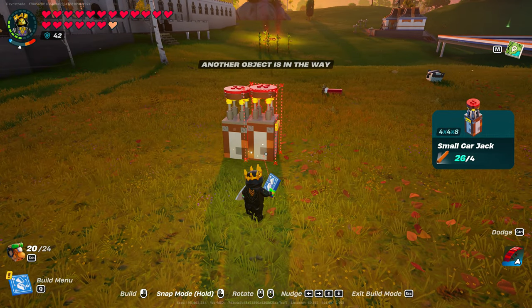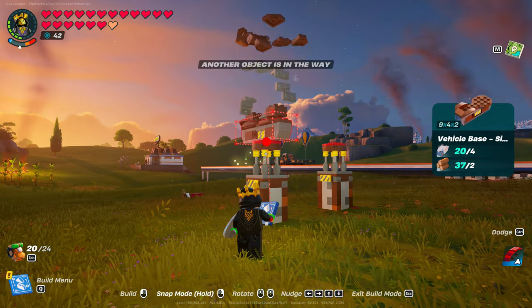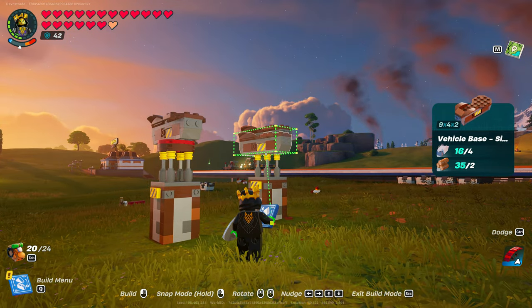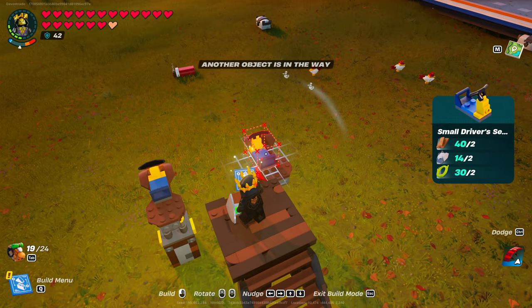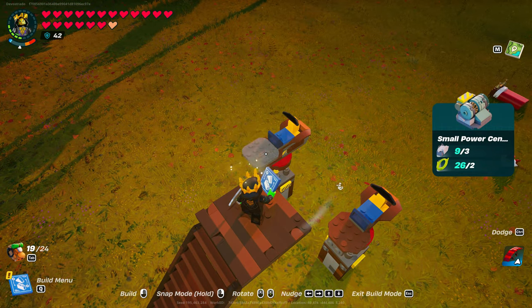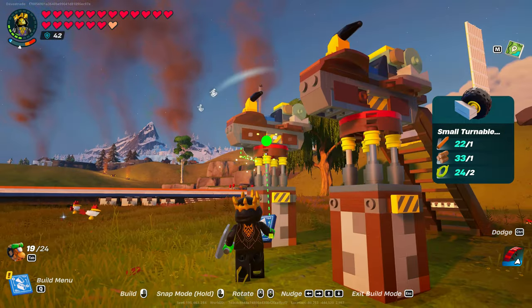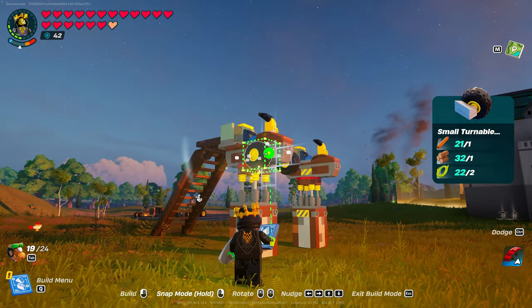Start by placing two jacks near each other. Place down the car bodies. Add the steering wheels and small power centres. Put the small turnable wheels in the front and powered wheels in the back like normal.